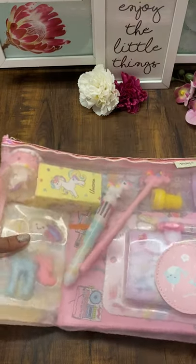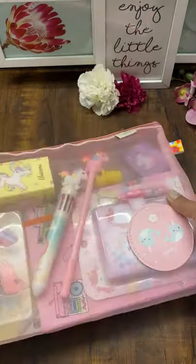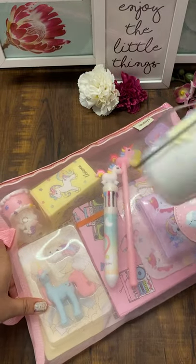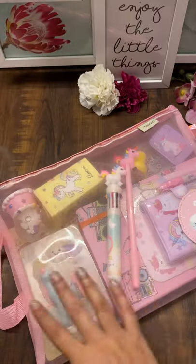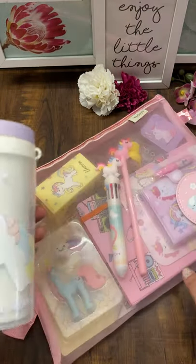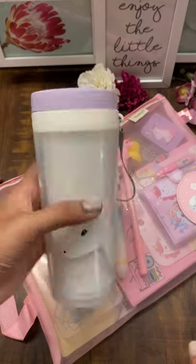Hi guys, this is an updated version of a new combo. Before I start, let me tell you it's priced at $14.99, and you get this entire set — whatever is shown here. I'm going to show it to you and this cute little tumbler.